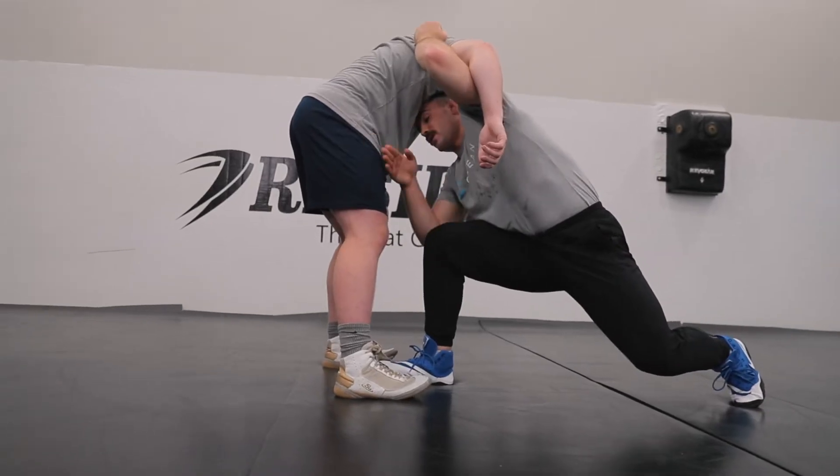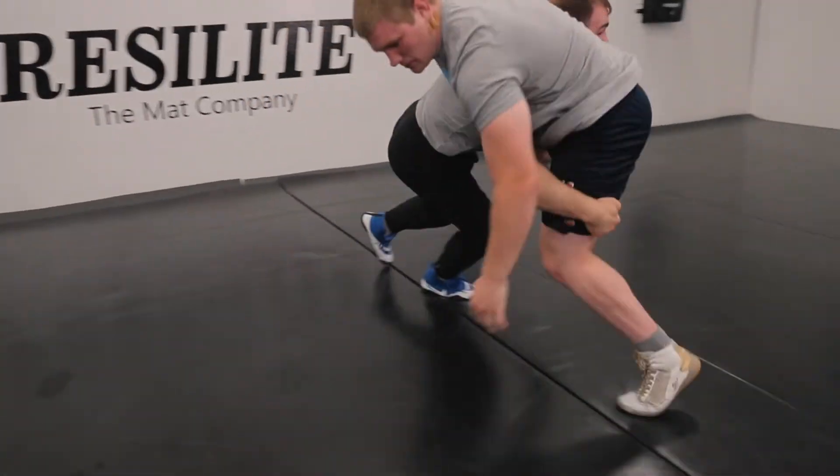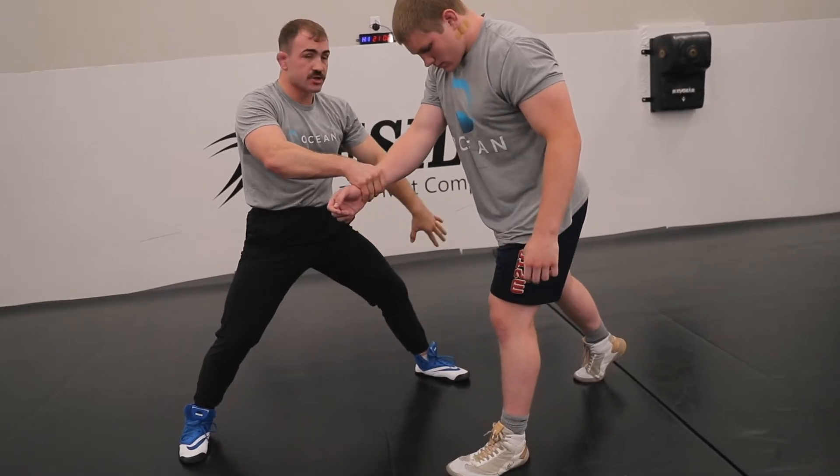Hi, I'm Max Dean, NCAA champion at 197 pounds. Today I'm gonna be showing you guys what some people call an underhook. I call it a short hook just based on the way that I do it. I've got some secrets, some tips and tricks that make it really effective.